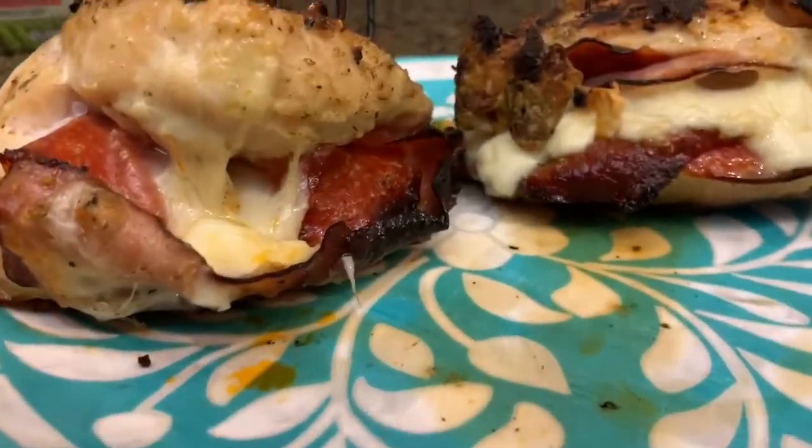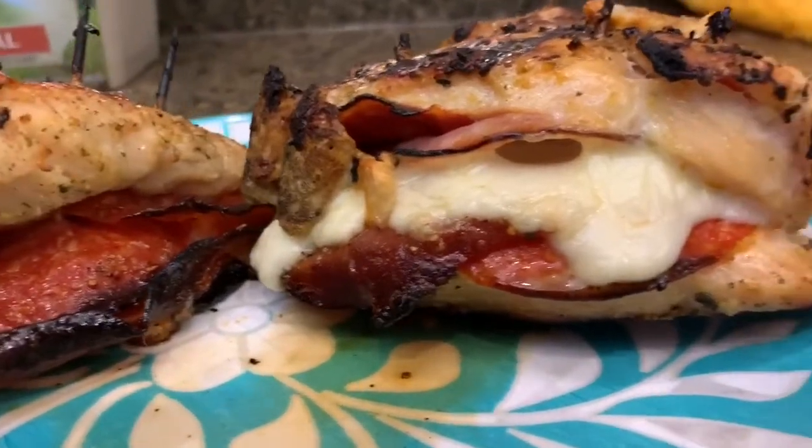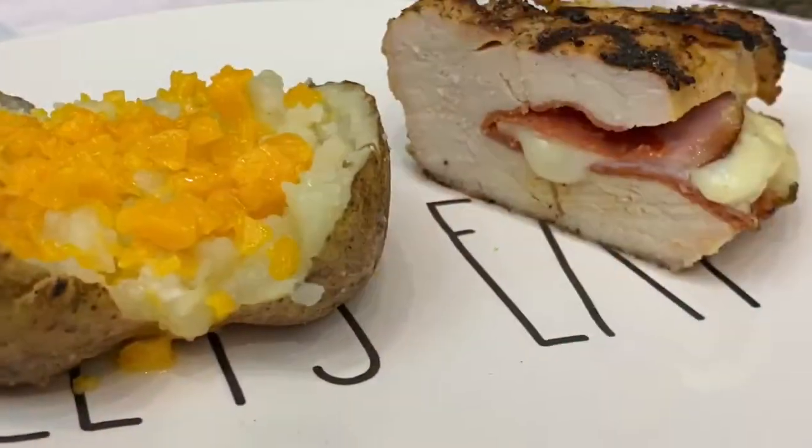Oh my goodness, you guys, these were absolutely delicious and it is a wonderful keto or low-carb meal — minus the baked potato.